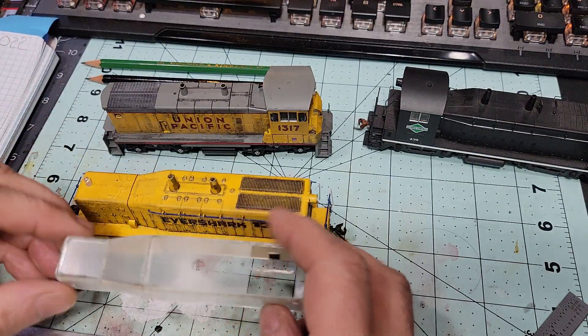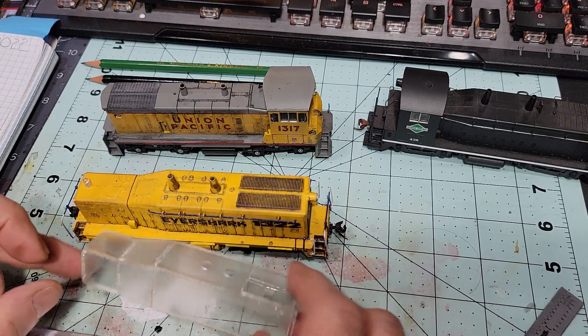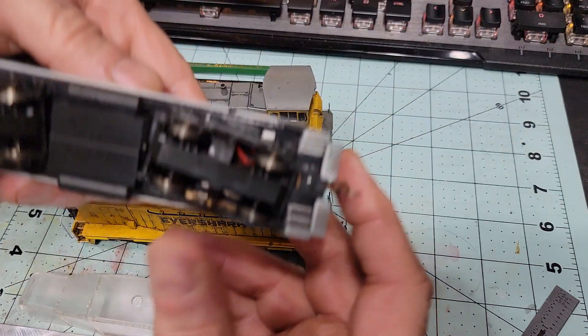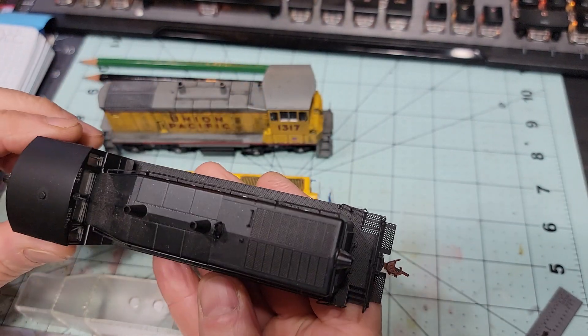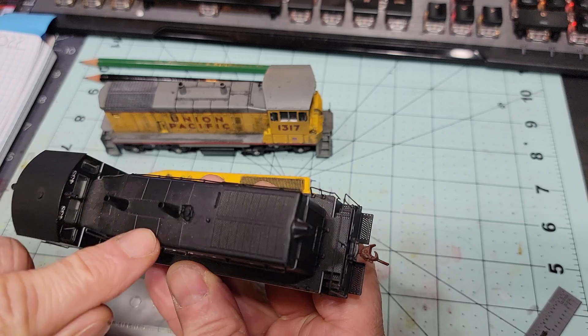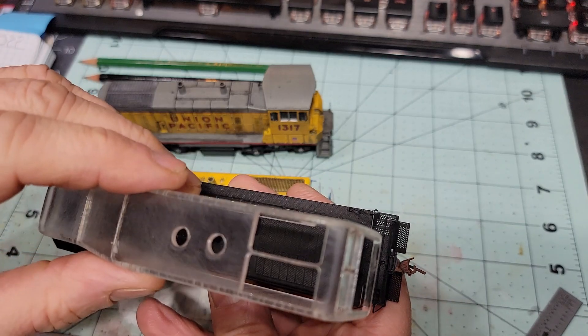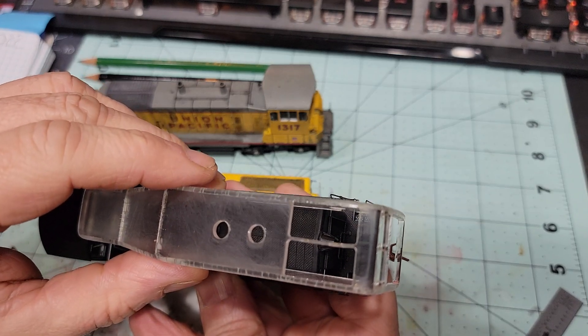We can definitely make one of these bigger. I've got a Proto 2000 here, which I believe has a scale-width hood. I measured it, and our shell comes out the same width — so that's looking good and means we're on the right track.